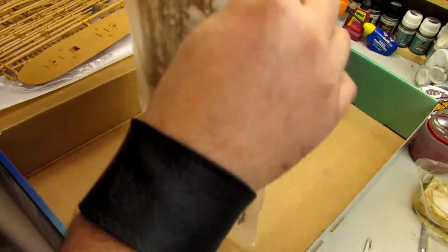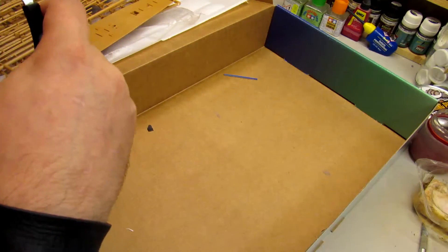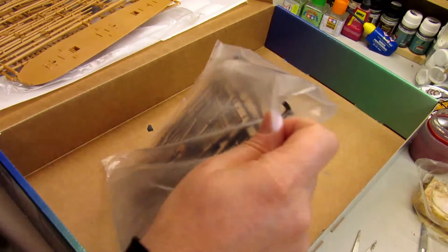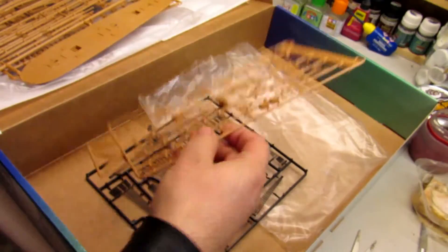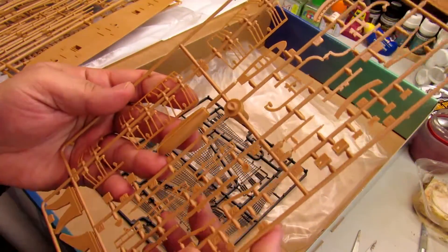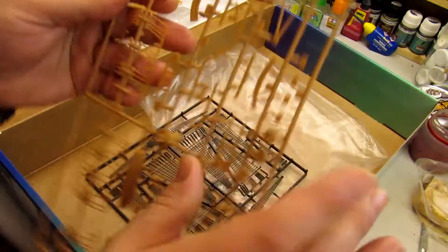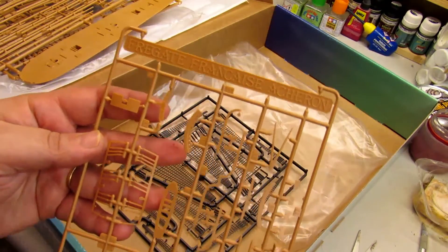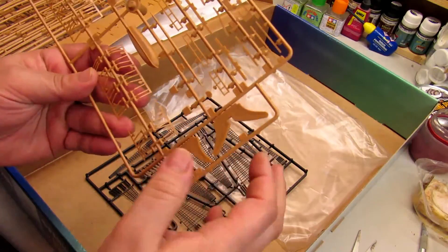The price was fantastic — about 35 to 36 euros, which I think is a very nice price for a ship of this size. You got the foundation pieces and more bolts and parts that are very nice. And here is the nameplate pedestal for putting the model name — you can paint it and do a dry brush to make it look great.